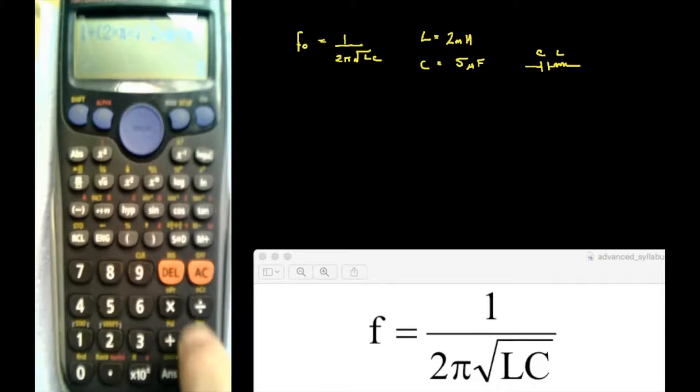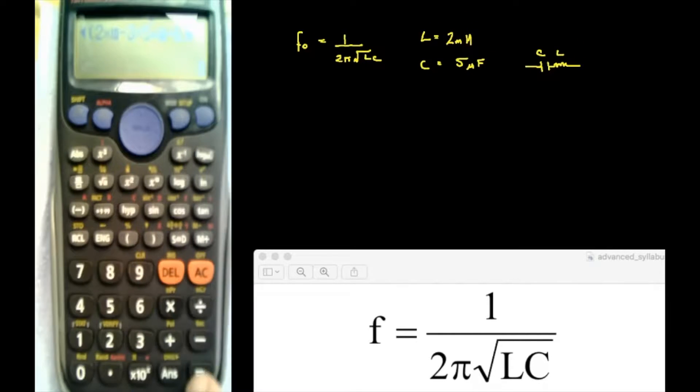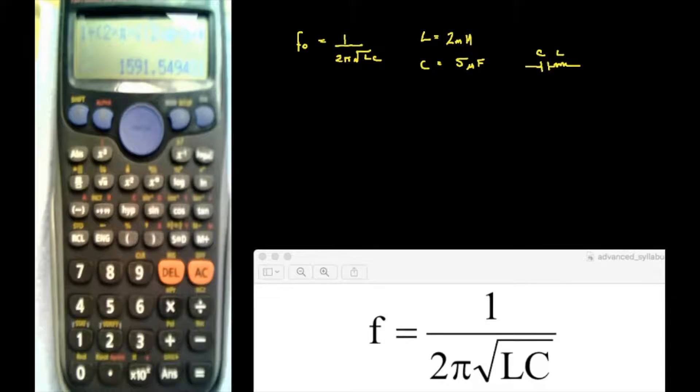Now I'm going to put in times, and put in C, which is 5 microfarads, so it's 5 times 10 to the minus 6. Now I've got to close the bracket — it opened the bracket automatically, but I close the bracket. And I press Equals. The advantage of this calculator is that you've got 1591.5 hertz — in other words, nearly 1,600 hertz.